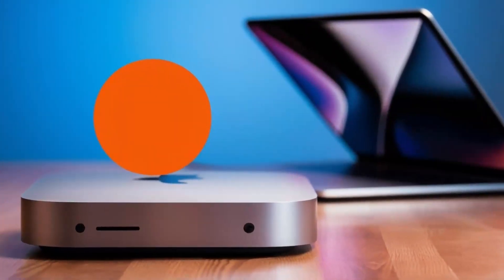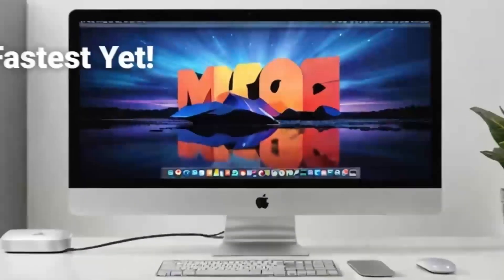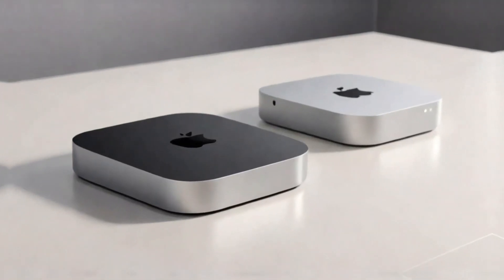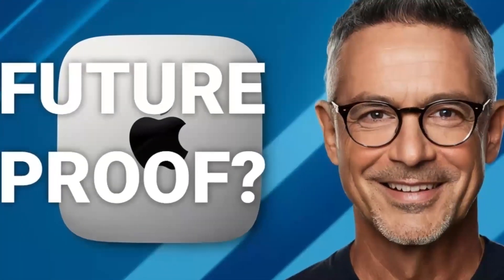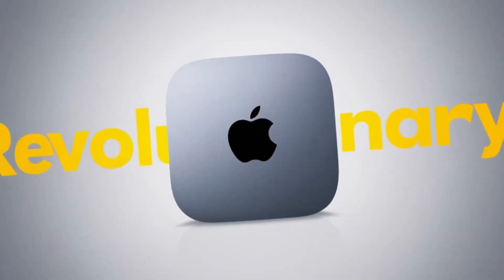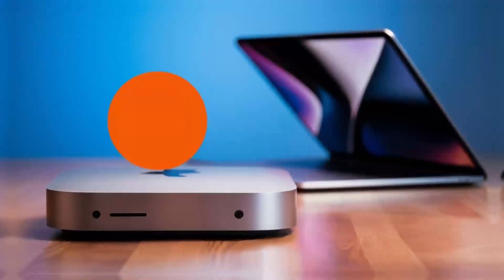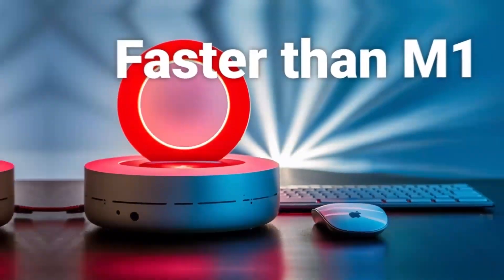Of course, no product is perfect. One downside is the price — compared to other hubs on the market, this one is definitely on the higher end. If you're just looking for something basic to expand your ports, you might find cheaper alternatives that get the job done. But if you want something that's built to last, offers top-tier performance, and is designed specifically for Apple users, the Satechi Mac Mini M4 hub could be worth the extra investment. Another con is that the hub doesn't offer quite as many ports as some other models on the market. If you need a ton of USB-A ports or specialized slots like SD card readers, you might want to consider other options. But for most people, the selection of ports on this hub will be more than enough.